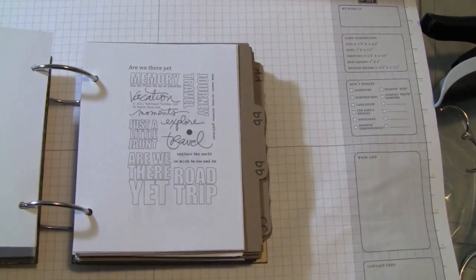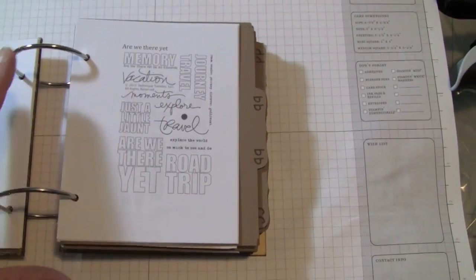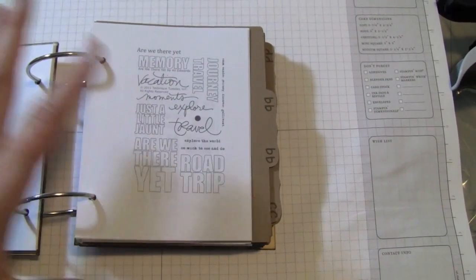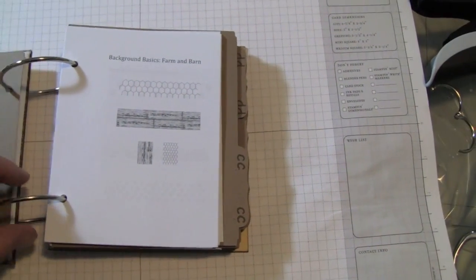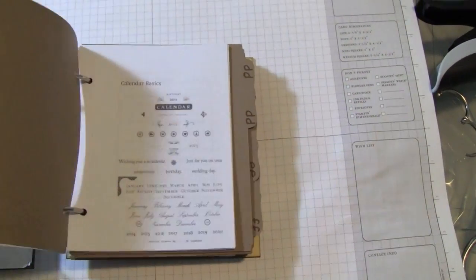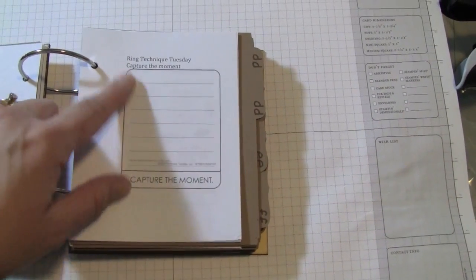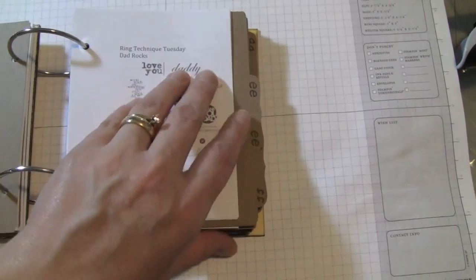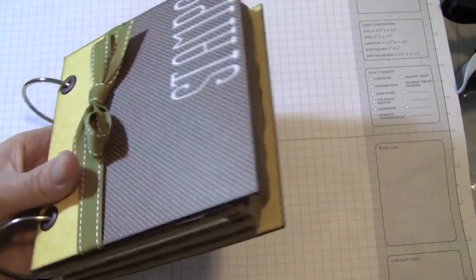Eventually I'm going to make a little category section for my book — like this one is all about vacation and travel. I could make a little sheet that says, 'look at this stamp set for vacation, travel, birthdays.' This is the Background Basics stamp set from Paper Tray Ink. I just went through quickly — you can see this big gap at the top. So I did it all in alphabetical order so that when I'm sitting at my desk I can just flip through and see all of my stamp sets.